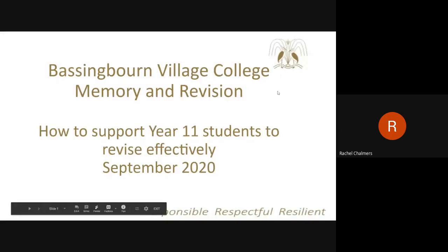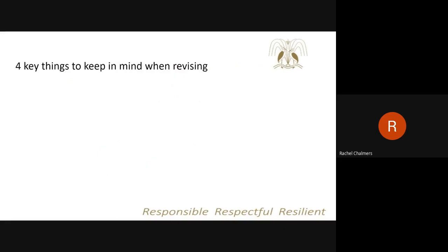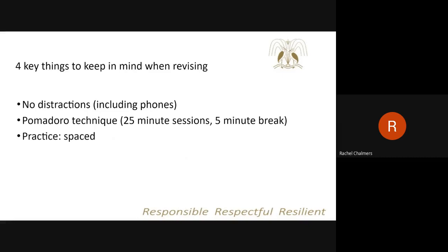Hello, so this is going to be a session looking at how you can support your Year 11 children to revise effectively throughout Year 11 and for their examinations at the end of the year. Year 11 students have had a range of revision sessions throughout Year 9 and 10 during mentor time, looking at how to organise their revision. So there are four key things that students really need to keep in mind when revising: no distractions, using the Pomodoro technique, and ensuring that their practice is both spaced and retrieval-based.